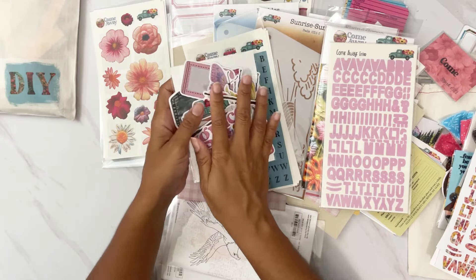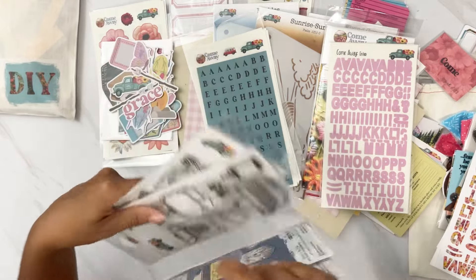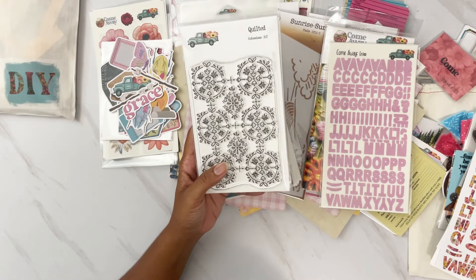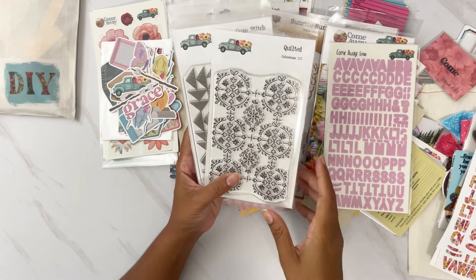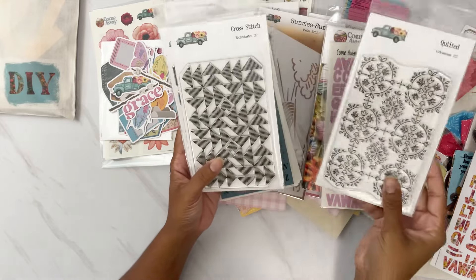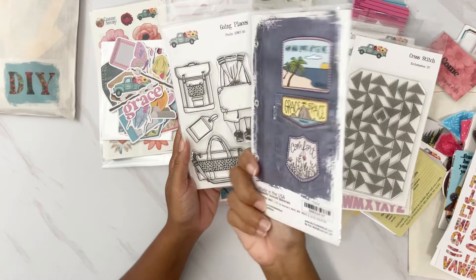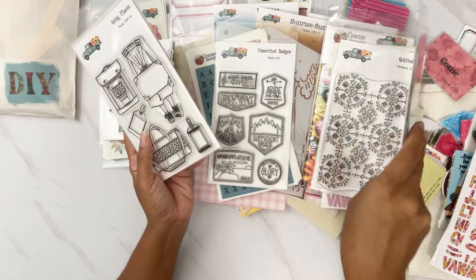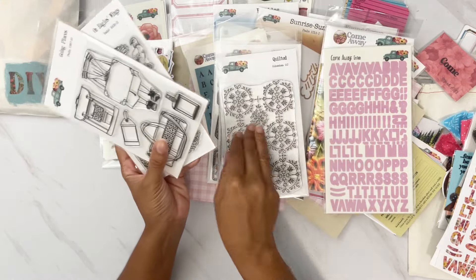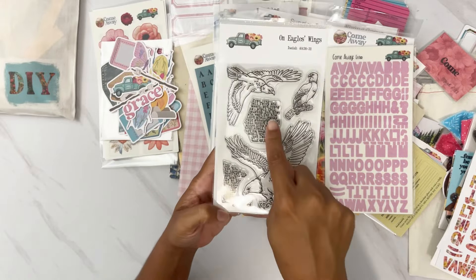Now for the stamp sets — if you pick up stamp sets during the release time, they are $15 each, and if you buy more than two you get them for $10. We have a quilted fun texture background stamp, a cross stitch stamp, unmerited badges — I love these badges. These are lovely to do tone-on-tone. We also have 'Going Places' and 'On Eagle's Wings' with a couple of Bible verses. Super fun!